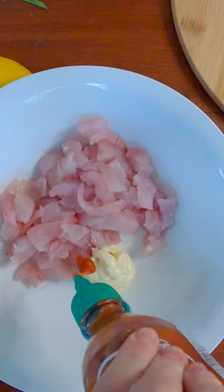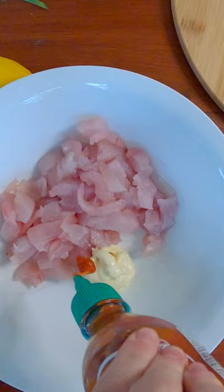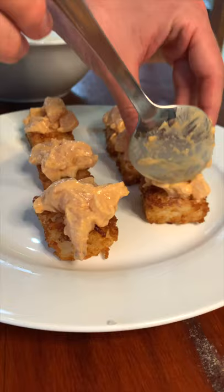Chop up some onion, mix it in with the fish along with sriracha, Japanese mayo, lemon juice, and sesame oil. Deep fry the rice squares and then put it all together.